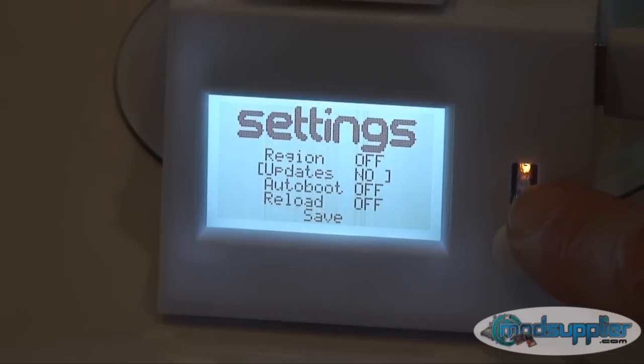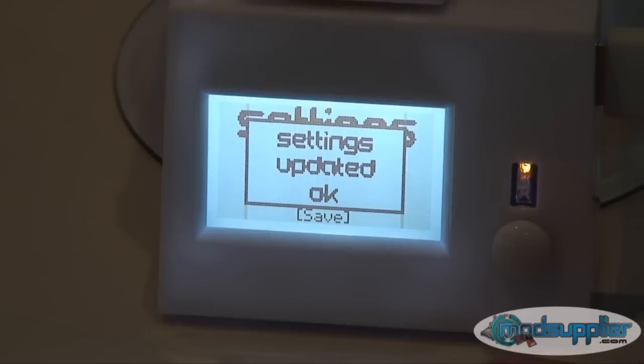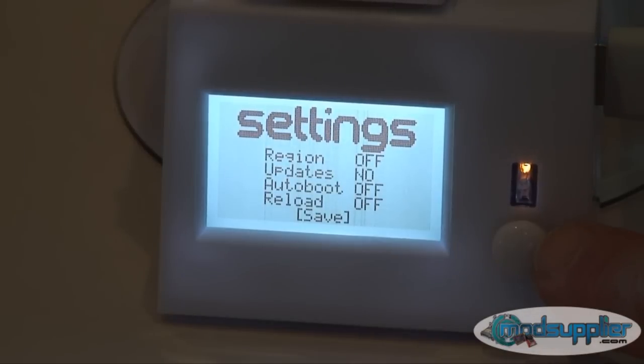Make sure you keep updates on 'no' — that will stop the console from receiving any updates from now on. Firmware 4.1 is great; it will keep you with all-region support and will support almost every title out there at the moment. Auto boot — leave that on 'off' as well, and reload on 'off'. That's the settings menu. Go down and press right to save. Once the settings have saved, press left to go back.